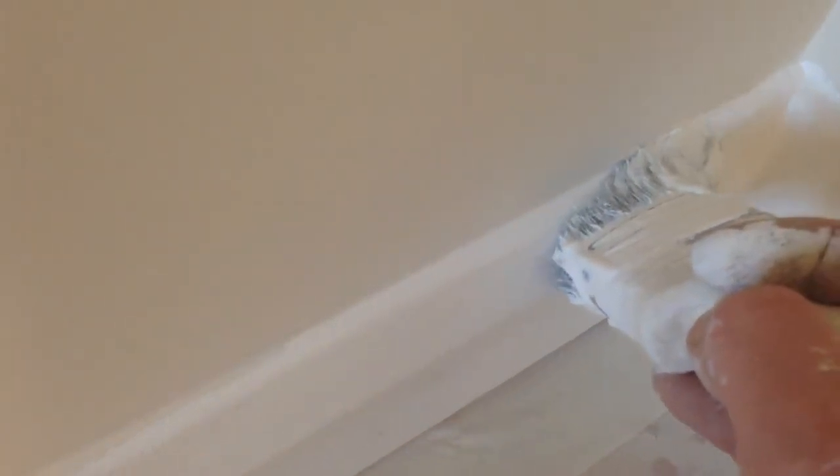Basically cut the top here, and then do the bottom section, into the corner. You might need to go back and forth a few times on the bottom because you've got the tape on the floor. Use the corner edge of the brush, drag it along, and then do the bottom here to the floor.